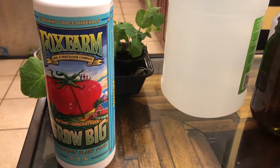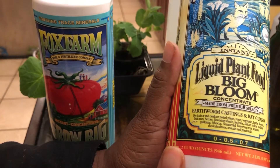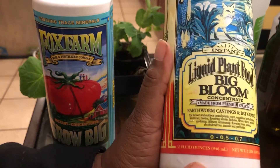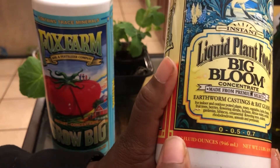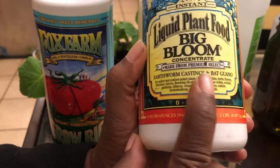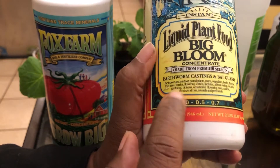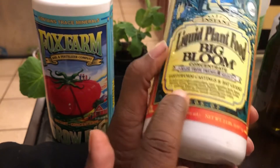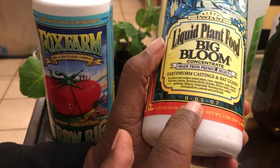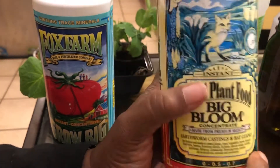I also add their Big Bloom, which is more of an organic booster. It's concentrated and has earthworm castings and bat guano in it. I'm sure they wanted to put fish emulsion in here but it would stink to high heaven. So this is just an organic booster that I put into this mix as well.